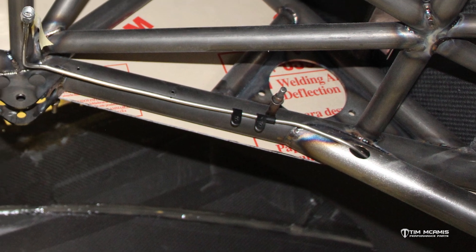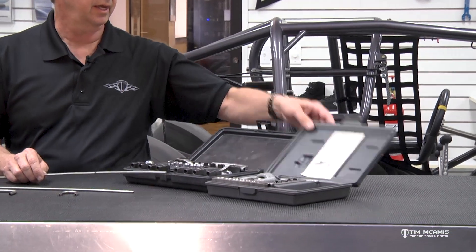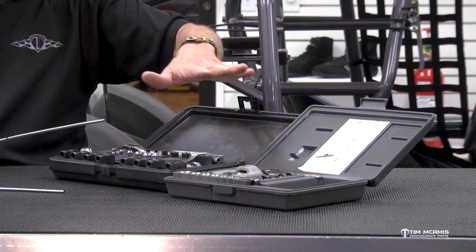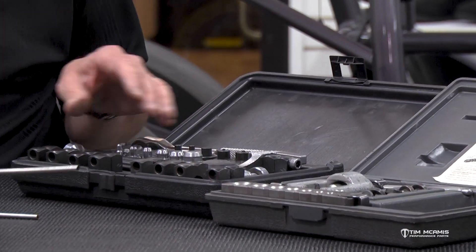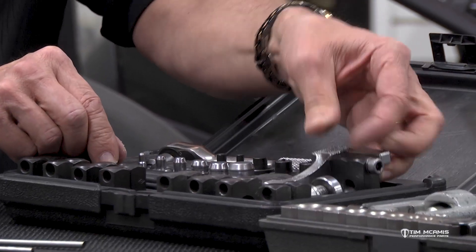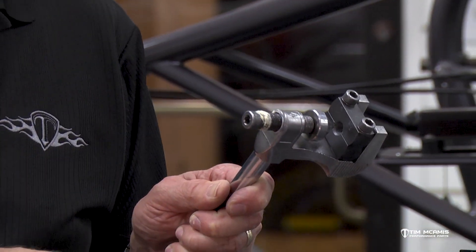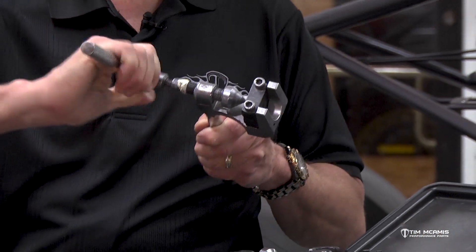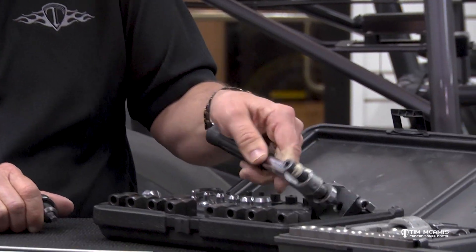I've got a couple of flaring kits here — this one's an Imperial Eastman and this one is a Rigid. The Rigid is a little cheaper kit. The Imperial Eastman is really nice and works great for stainless because it's got nice dies in it and a nice handle. You drive it with a hex, and it comes with a little ratchet and hex adapter so when you're tightening it down you can use that to drive the die in there.